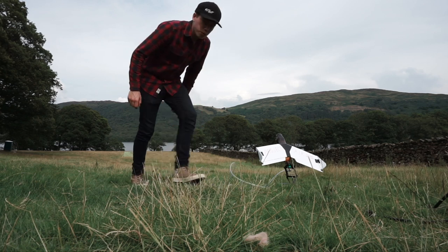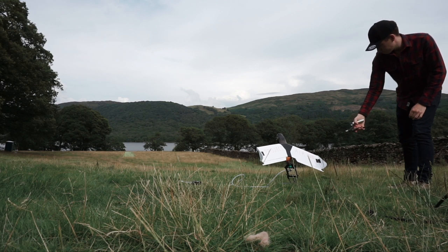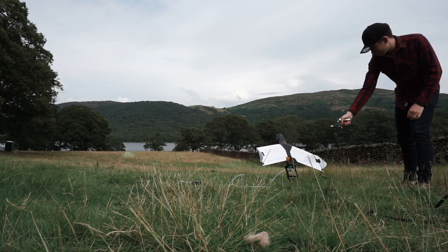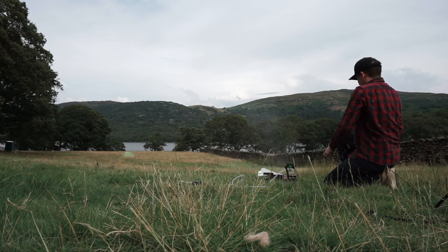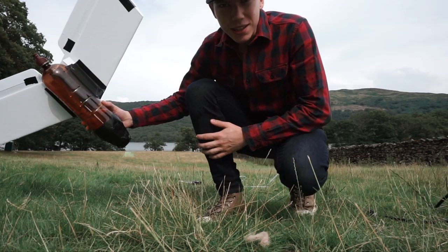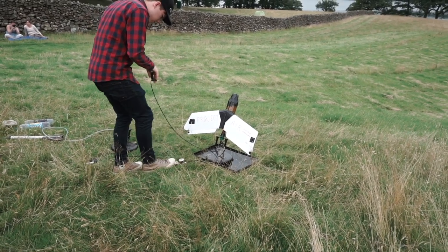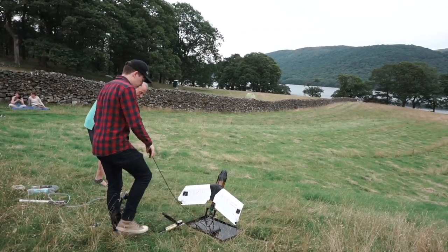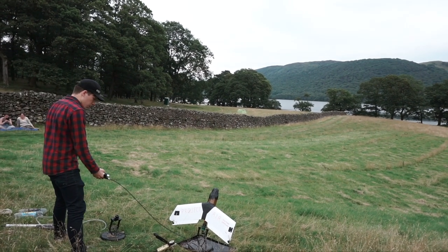It's just under two bar. Test launch one. Ready? Three, two, one. It's not going. I think we might need some more water or something. How many bar do we want? We'll go for five — that's about four. Ready? Three, two, one.